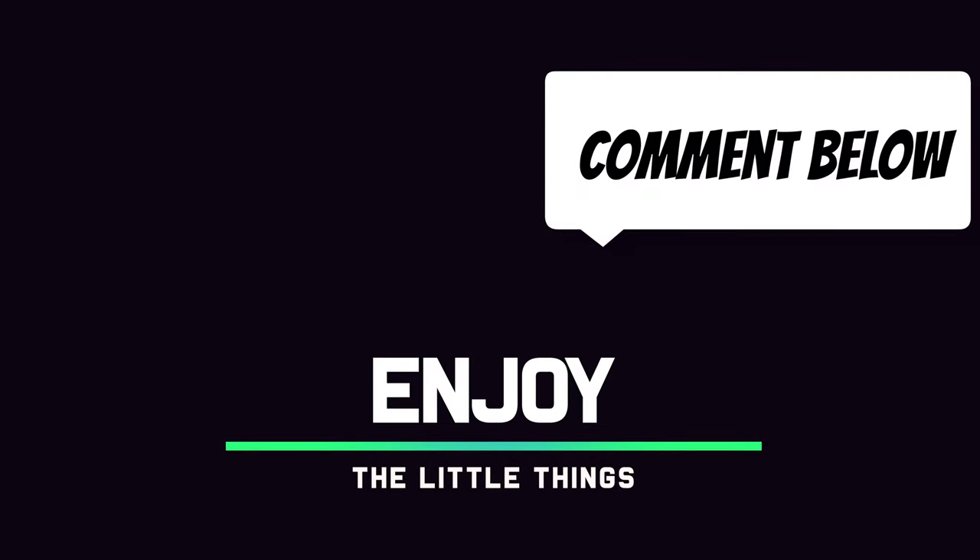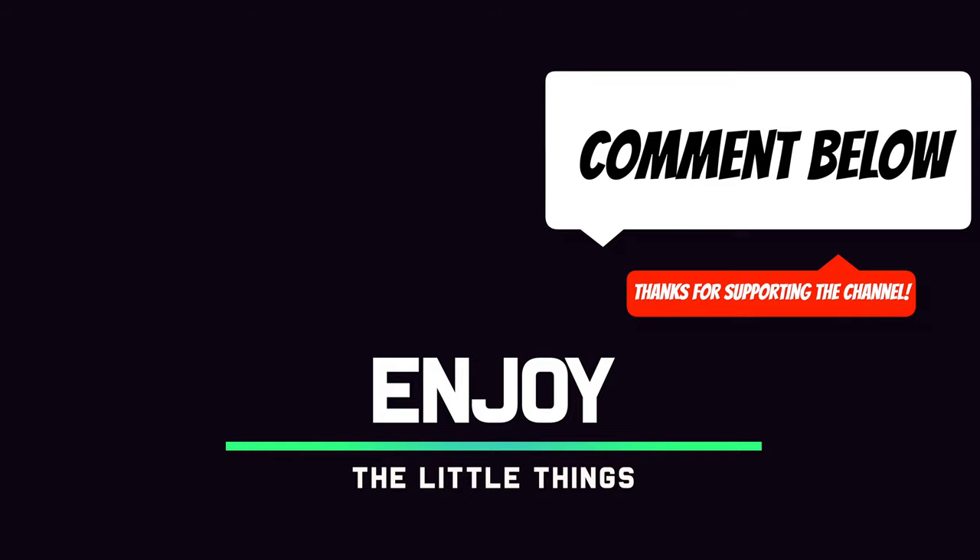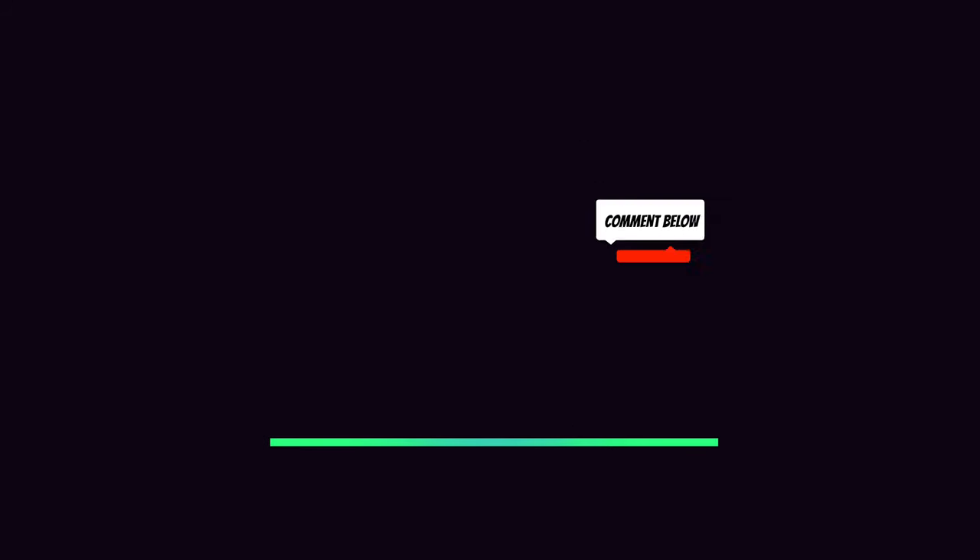Tell us what you think about the video. Let us know what future videos you'd like to see. And remember — always enjoy the little things.